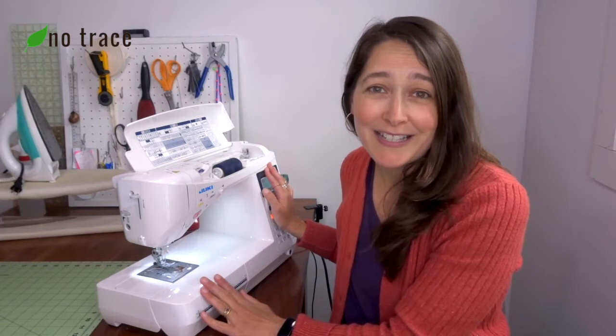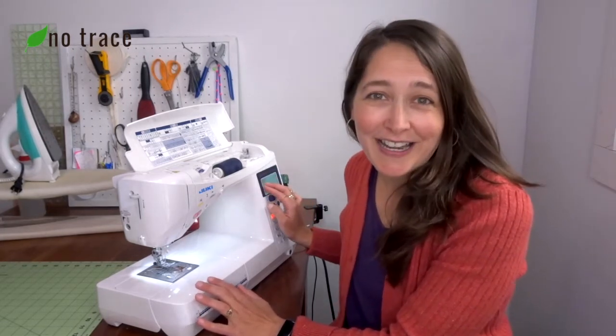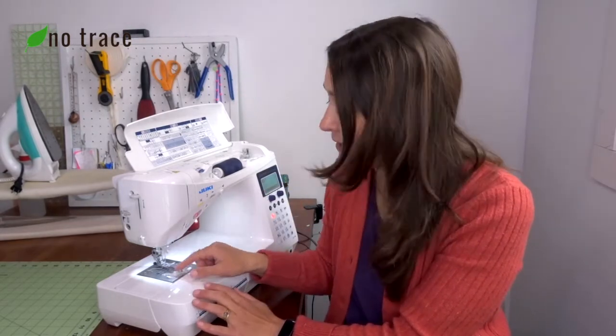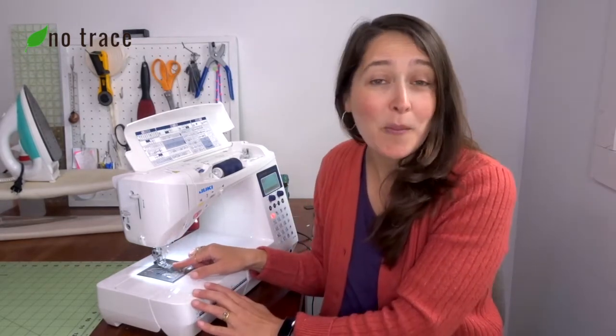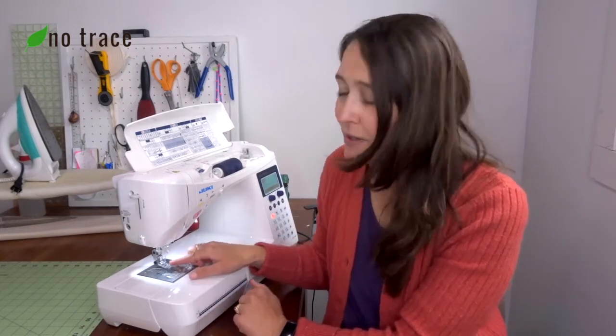Maybe you have a zigzag stitch setting in operation right now but your presser foot can't handle a zigzag stitch. So make sure that the stitch you're trying to sew matches up with the presser foot that you're trying to use.